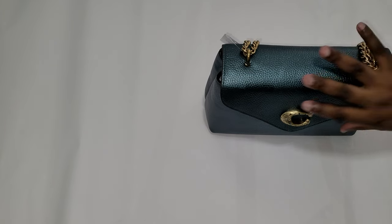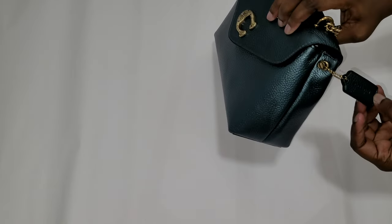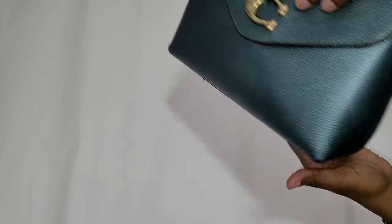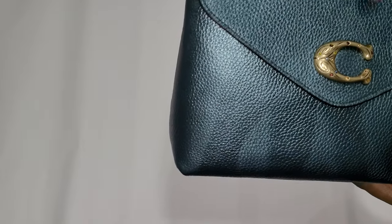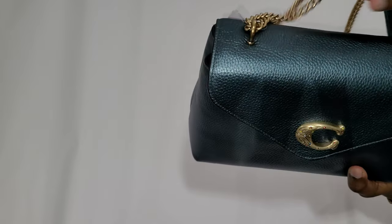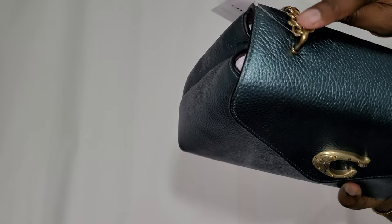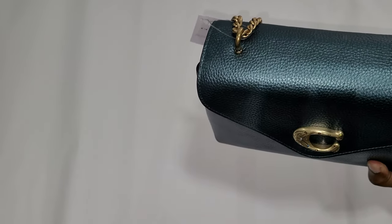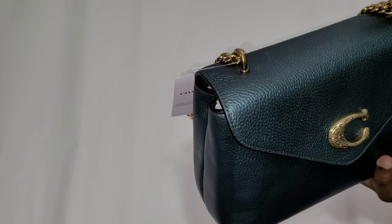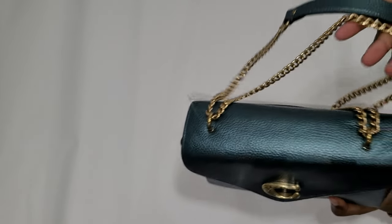It does have the Coach tag attached to the side with 'Coach New York.' You can see the antique brass with the birthstones in the hardware. The strap is also antique brass, and the strap hook is a little bit more gold-toned — slightly different in color from the strap. It's a chain strap.